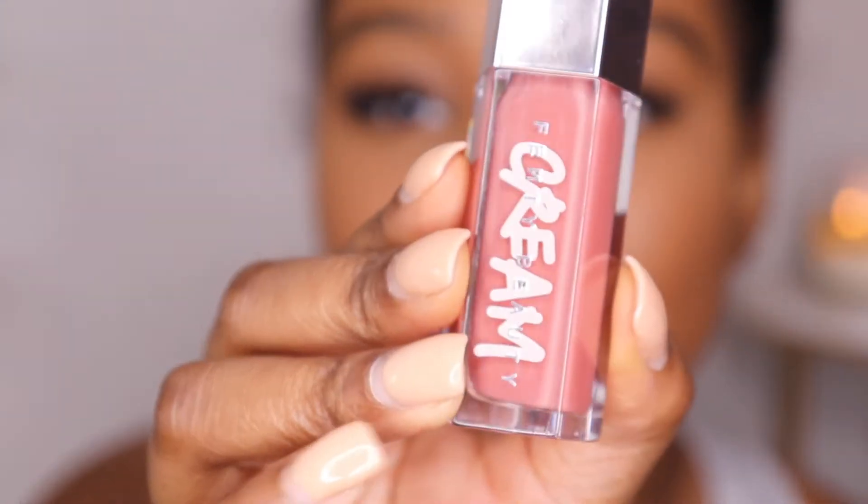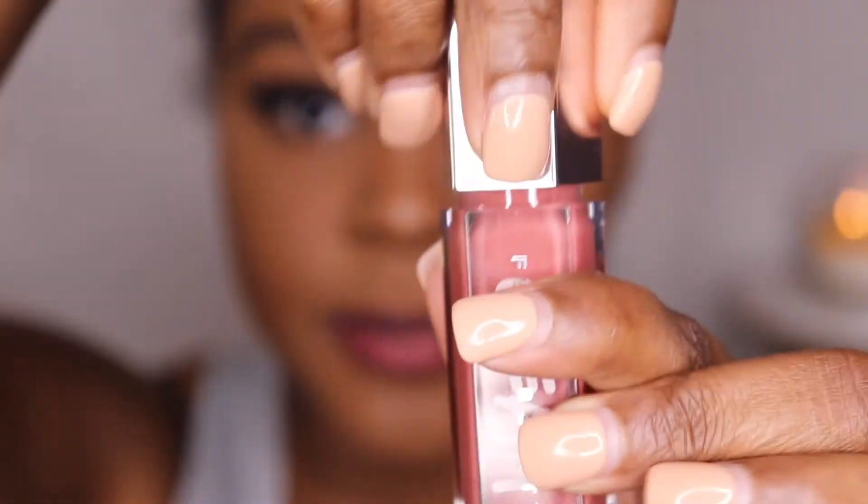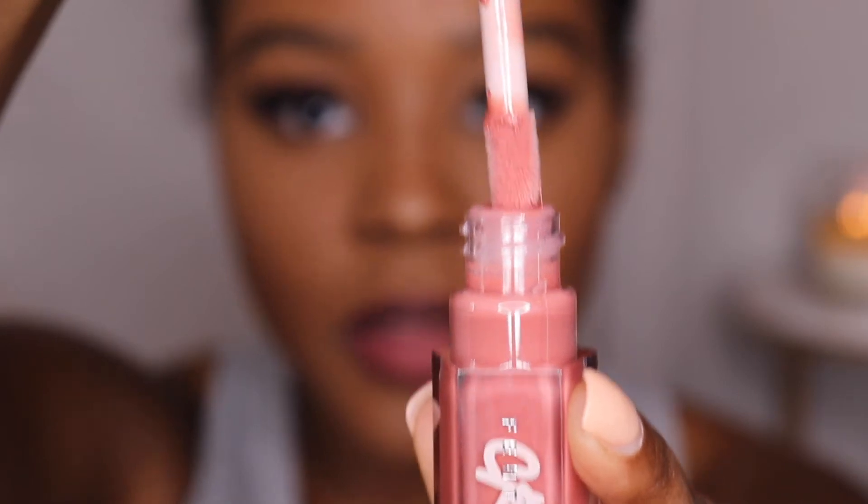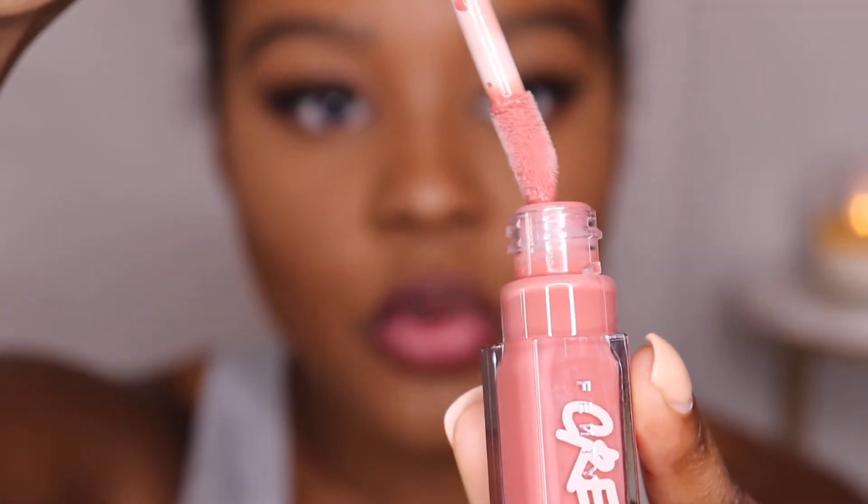I got the Fenty Gloss Bomb Cream in the shade Fenty Glow. I've been using this all weekend — it's so pretty. It's so creamy and it's like a pink, just a cute little pinky kind of color.